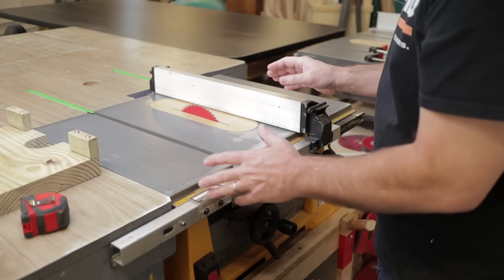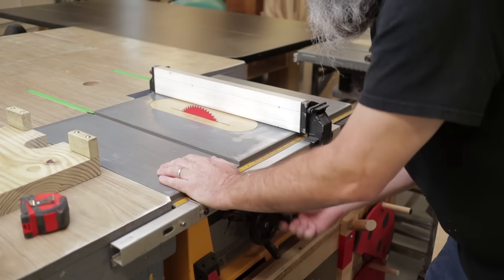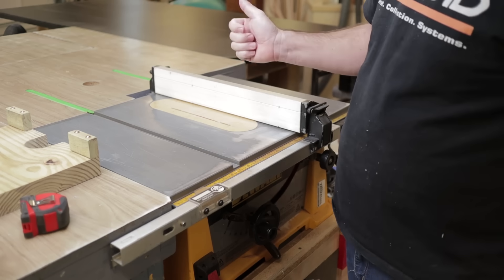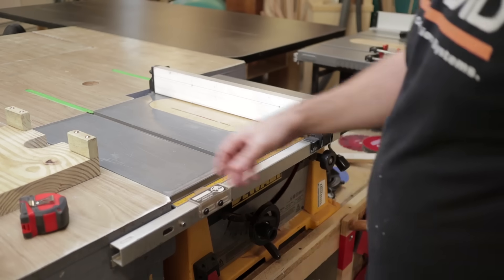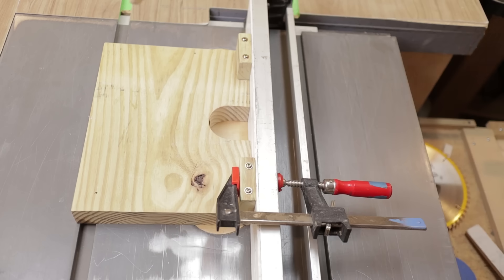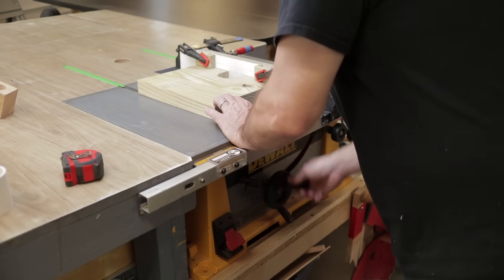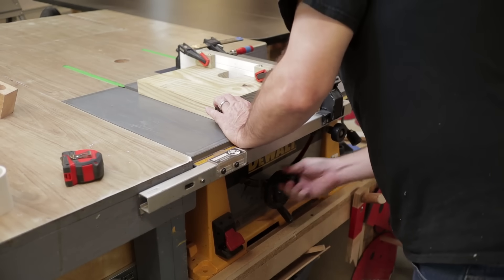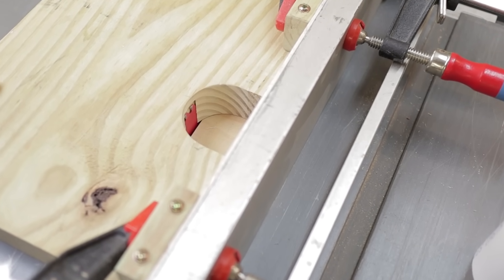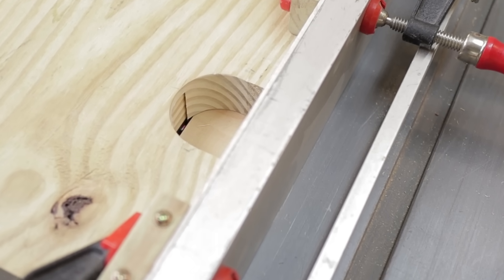Depending on what kind of table saw you're working on this is going to be different, but basically I know the blade is up an inch and a quarter, so what I'm going to do is count how many revolutions it's going to take to spin the blade back down. It takes ten revolutions to get my blade down an inch and a quarter, so it's going to take ten revolutions to get my blade up to my finished height. So I'm going to set my jig over the center mark, clamp it on, turn my saw on, and run it up ten revolutions.